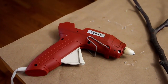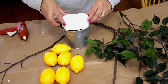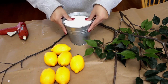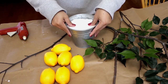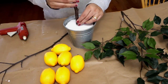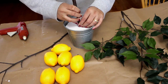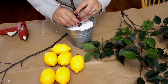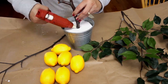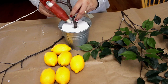If you do not have a hot glue gun, you can use any good adhesive. First, I will press pieces of foam into the galvanized bucket to help hold the two branches in place, as the foam at the base will support them.